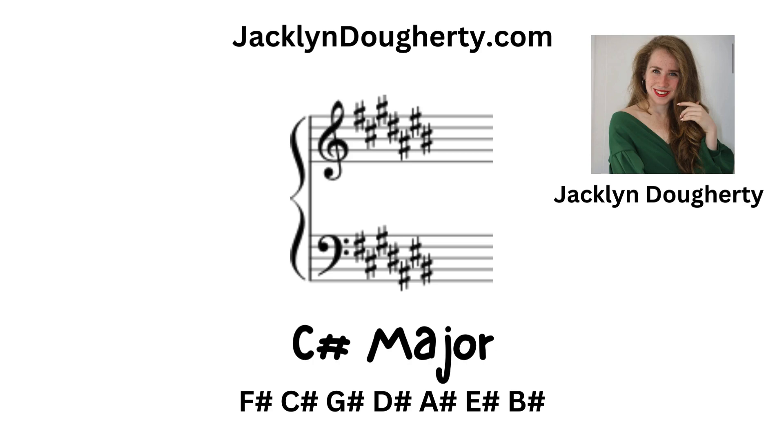It has F-sharp, C-sharp, G-sharp, D-sharp, A-sharp, E-sharp, and B-sharp. That is seven sharps in this key signature.